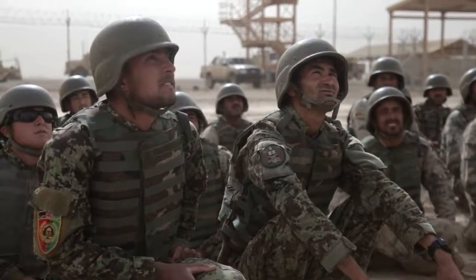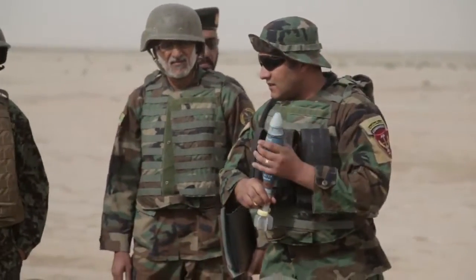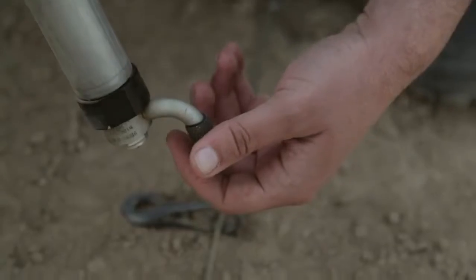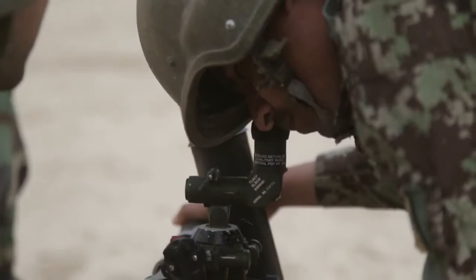My name is Captain Groza. I'm the 215 Corps artillery advisor and we just finished the first day of the 60 millimeter mortar shoot. This is the first day of their 60 millimeter mortar training course and they fired both handheld and bipod mode at targets ranging between about 350 and 600 meters.